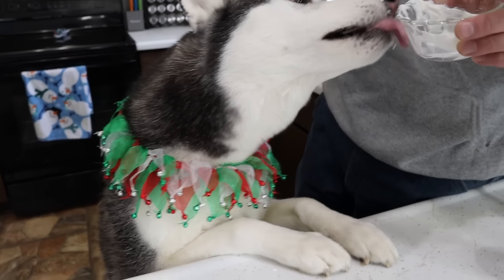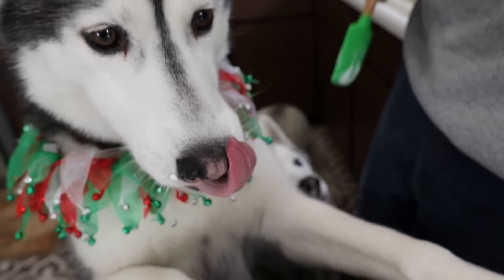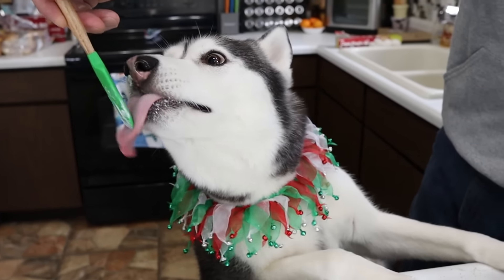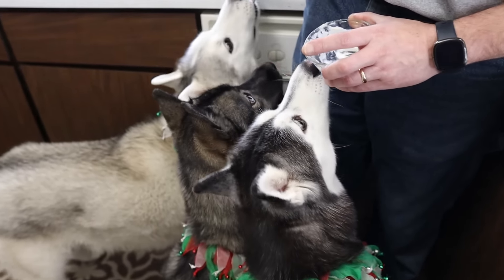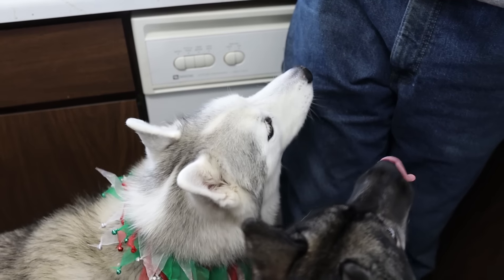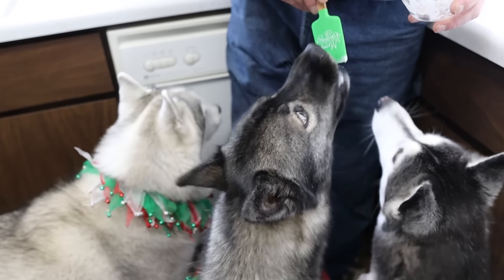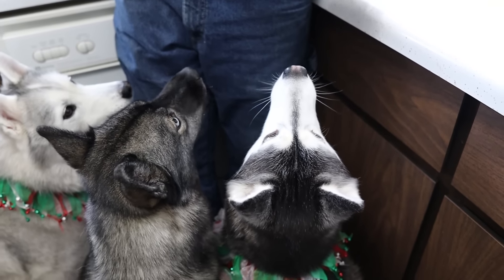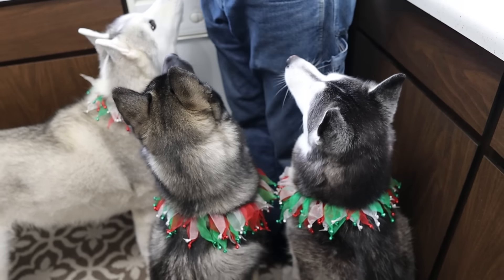Make sure Memphis gets some — I can see her little head down there. All right, time for some bites of yogurt. I think this is their favorite part of making snacks. I'm going to get some bites of the Greek yogurt. Memphis is like, Dad, I'm going to lick it on your pants. All right, one more bite of yogurt. On to the next step.